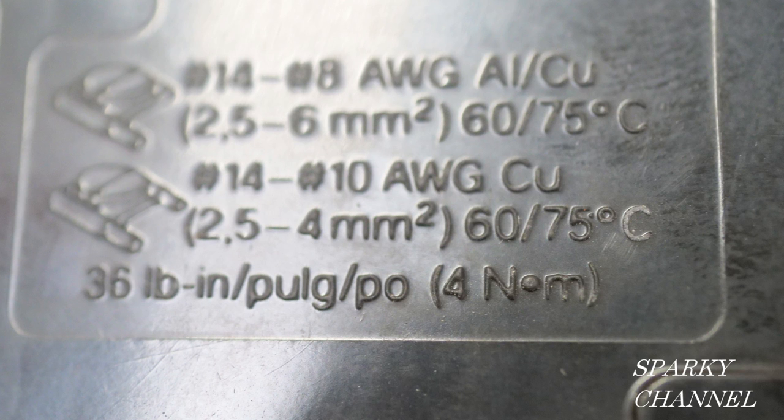Here's a Square D 15-amp single pole and the torque values will be found right here. For 14 to 8 AWG the torque value is 36 pound inch.